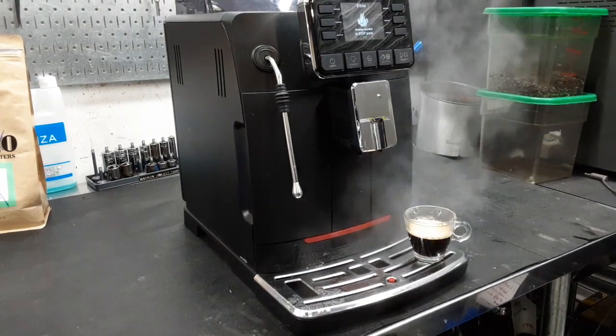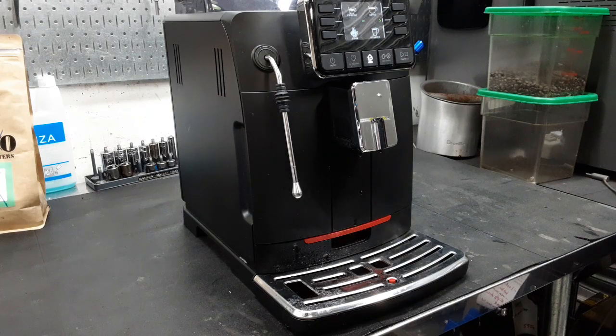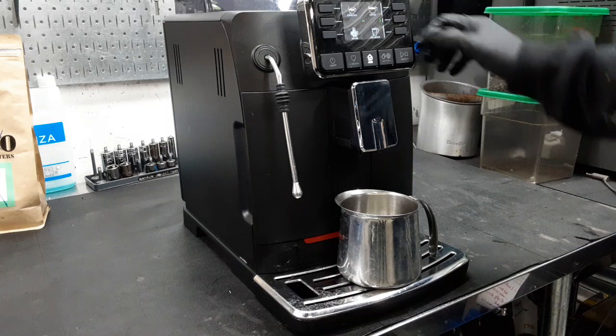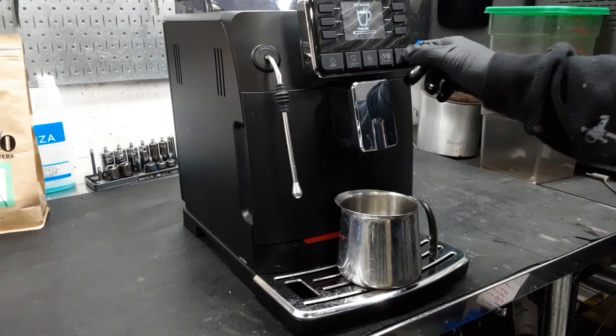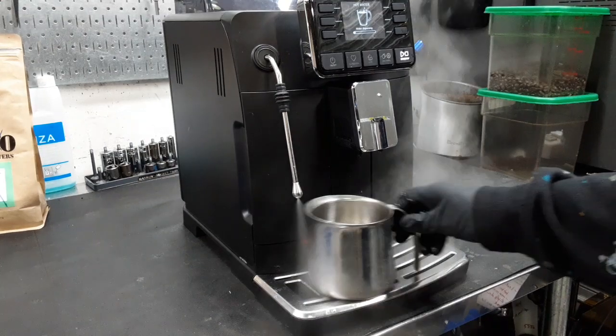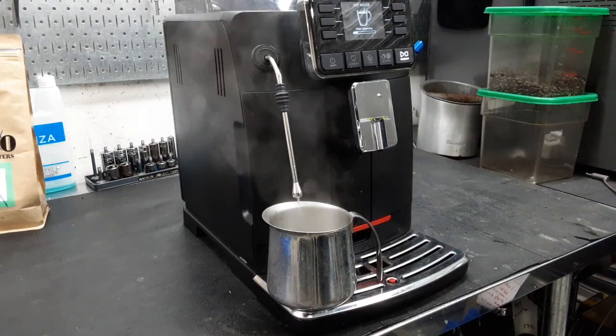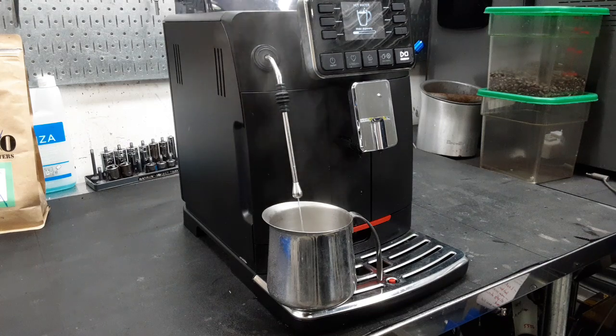We're going to test one more thing — we're going to test hot water. That is a very steady stream of hot water.